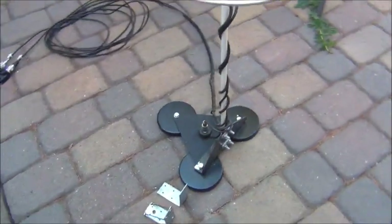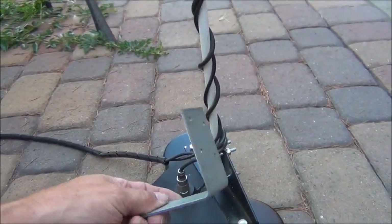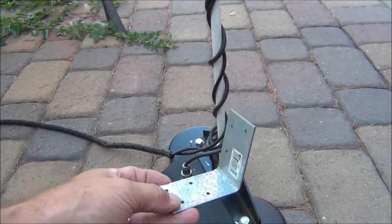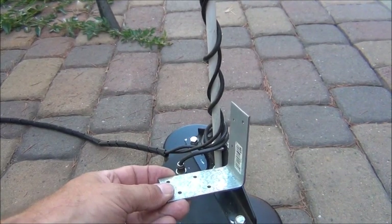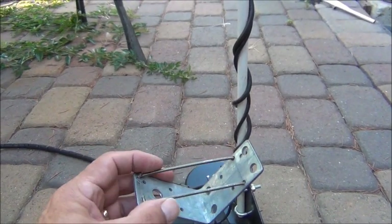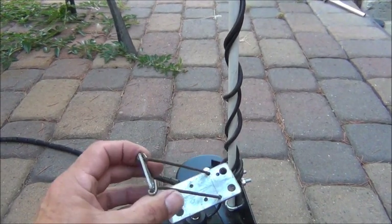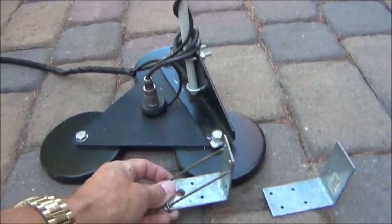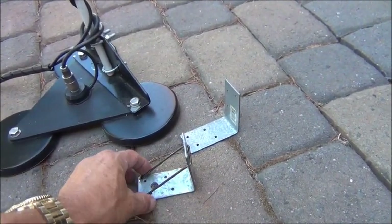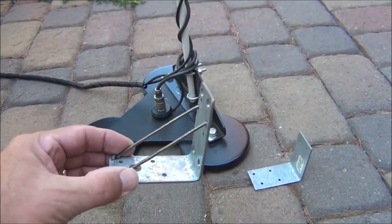I wanted to show you something here because I ended up redoing the base several times. I started out with a bracket like this that I bought at Home Depot or one of the home-improvement places, and it wasn't strong enough — it would bend in the wind. My next attempt was to modify it by adding support rods made out of coat hanger wire, made so the wind force would pull against the coat hangers rather than compress them. But it still wasn't strong enough and would still wobble.